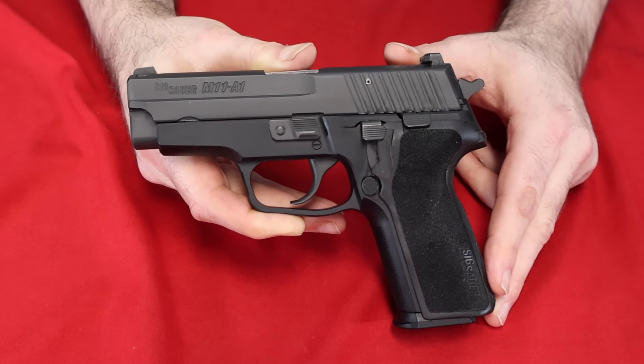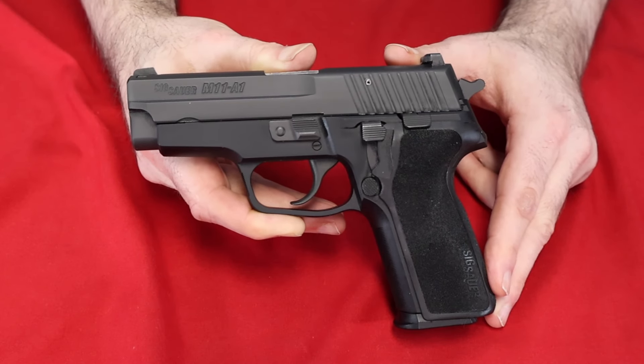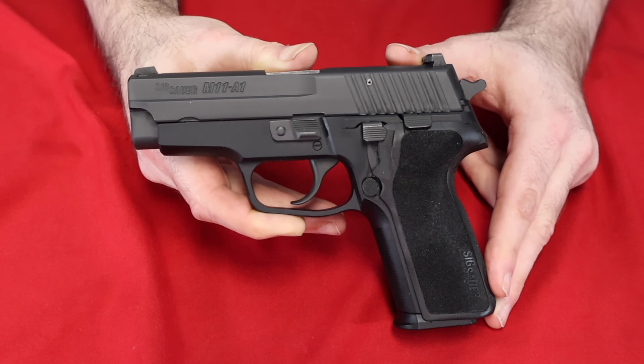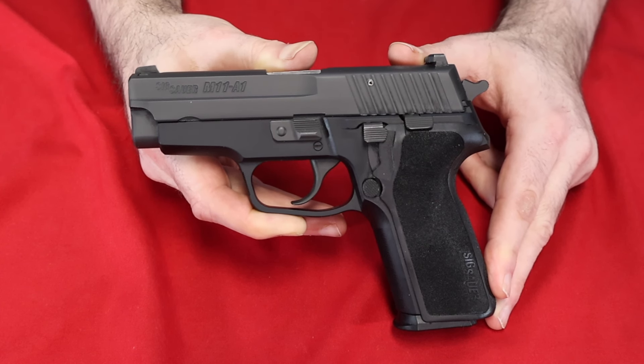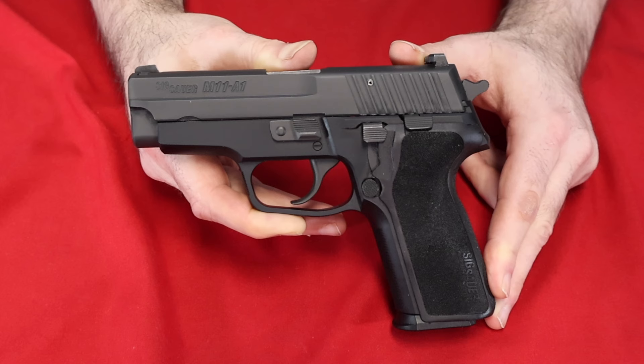Hey everybody, Yankee here. Welcome to day five of my semi-automatic handgun collection, and today we have the Sig Sauer M11A1. If you're not familiar with this gun, it is basically a recreation or a modern version of the P228, which is no longer in production. This was them taking a Sig P229 type gun and saying, hey, let's make it more like the old P228.